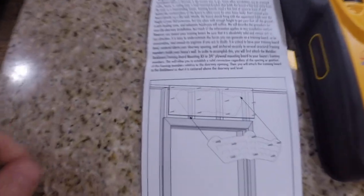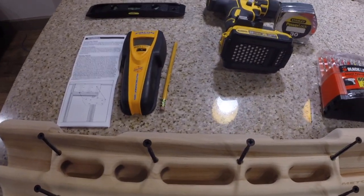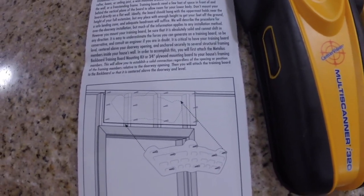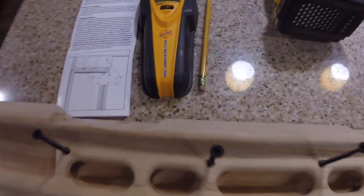Basically I'm following the same plan that they have on their instructions. I found the four studs above the door frame, I'm going to put three screws in each stud across the backer board and then I will screw the hangboard into the backer board.